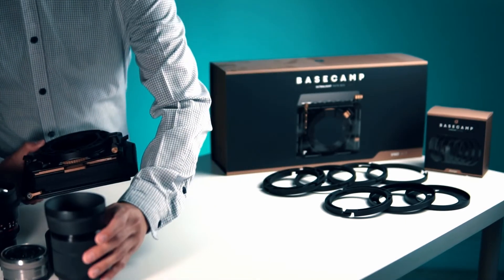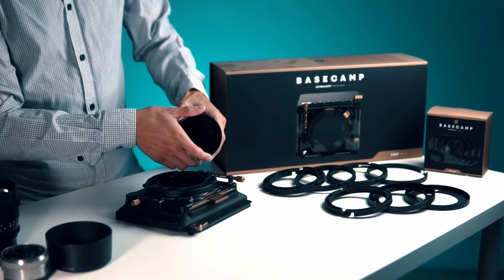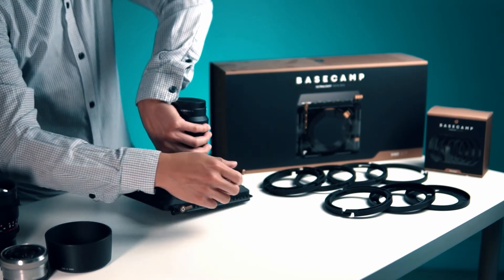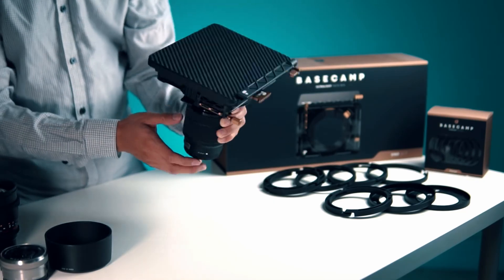Last but not least, since the hood on my 28-70mm lens is roughly about the same size as my 85mm, I can use the same attachment. And there we have it. I hope this video helps and thanks for watching.